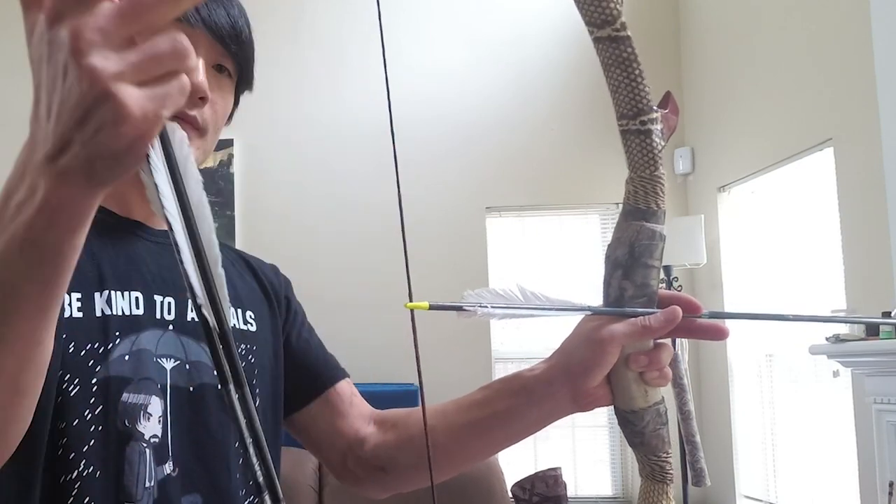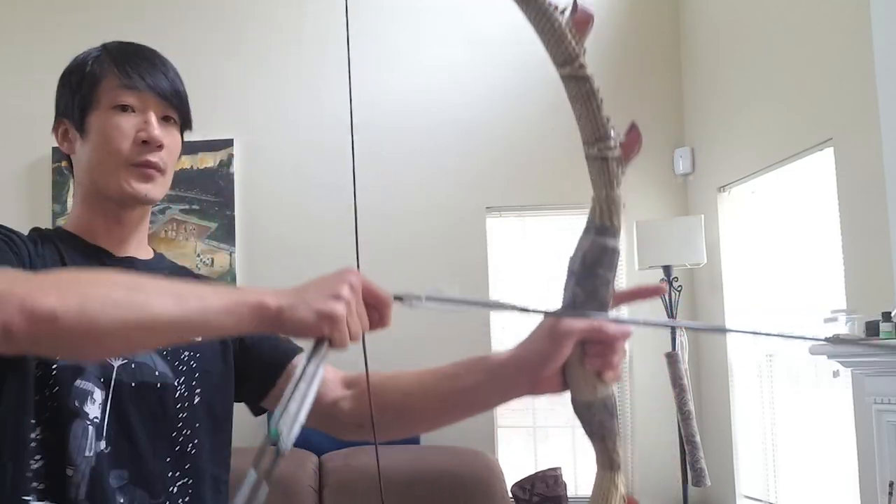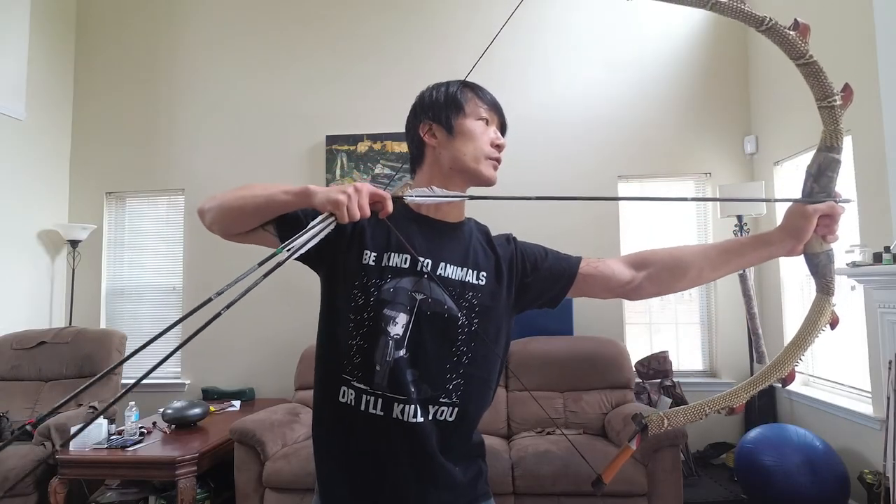I'm going to do the funnel method of nocking. The rest of the steps are the same: thumb down, index finger, hook the thumb, coming out, going to the full draw.